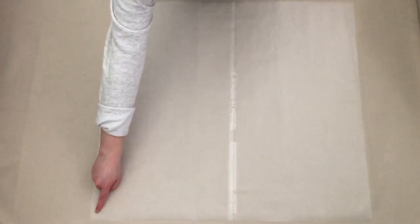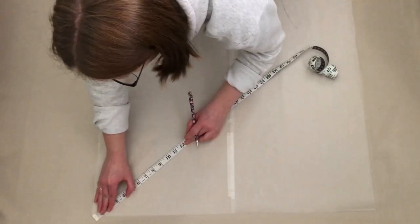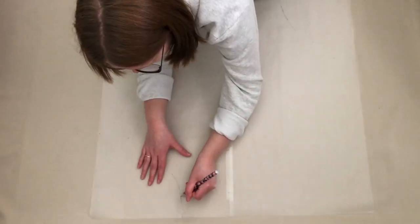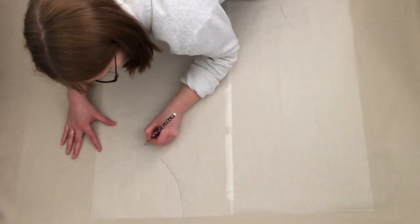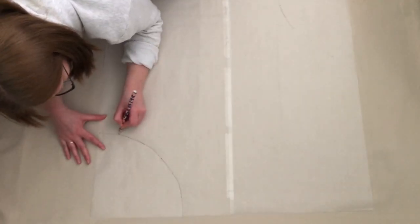To draw out my pattern I use baking paper, but any paper is fine. Starting from the top corner I measured 9.55 inches out at different angles and marked this. I then connected these points with a curved line. This is how it looked. This was my inner circle done.